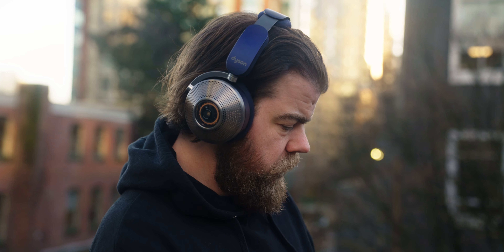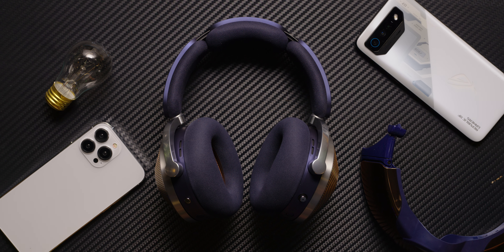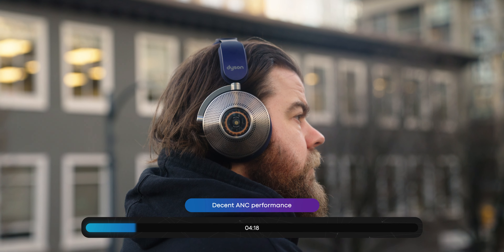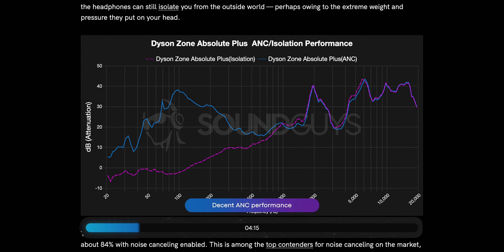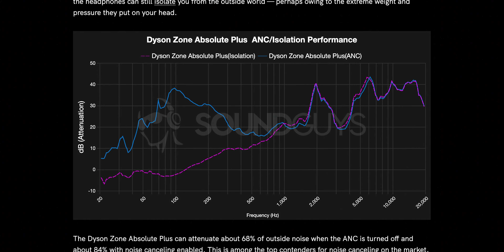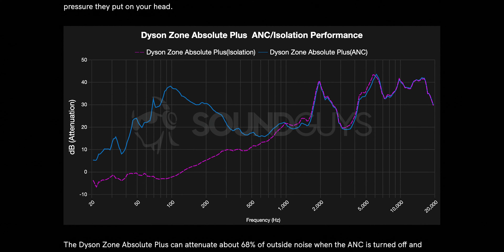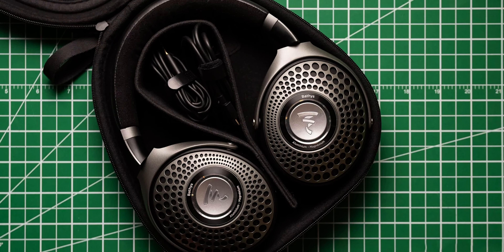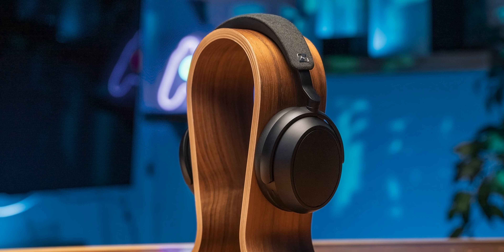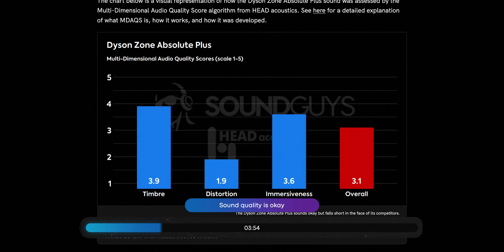They also support SBC, AAC, and LHDC, which will allow you to do high bitrate listening if you have a source device that supports it. Additionally, the noise canceling on these is actually decent. It only gets rid of about 84% of outside noise, according to our lab tests. But that puts it squarely in the middle of the pack of the other top-flight ANC headphones, beating out some, like the Focal Bafis and the Sennheiser Momentum 4 Wireless. Not too shabby.